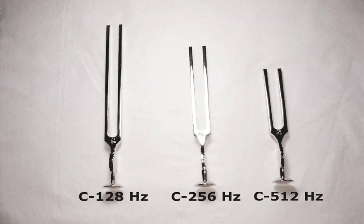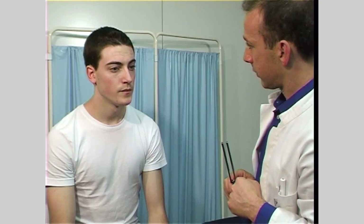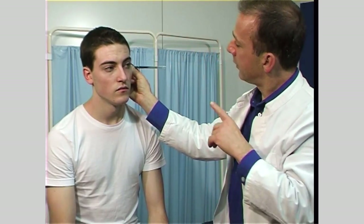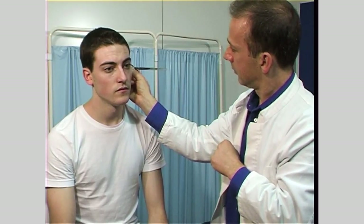Now, using the tuning fork, assess for conductive or sensorineural deafness. Use a vibrating tuning fork of frequency 512 hertz. Rinne's test makes a comparison between air conduction and bone conduction of sound. In a normal person, sound conducted to the ear through air is better than that conducted through bone. Gently strike or pinch the tuning fork and place its base on the mastoid process. Ask the patient what they hear — they should say a buzzing, vibrating, or humming noise.